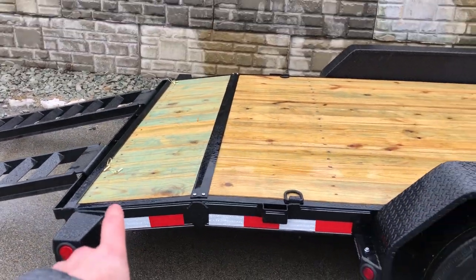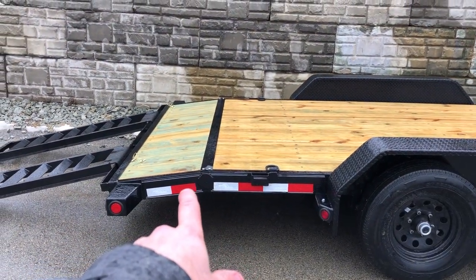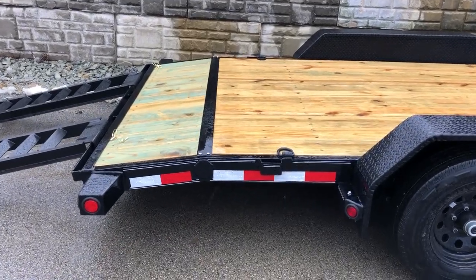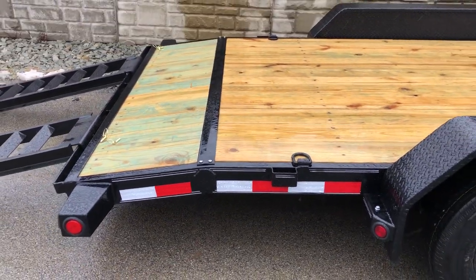A beaver tail is not standard on these, but pretty much most of these are going to get built with a two-foot beaver tail. Certainly all of ours we equip that way. It's actually got a gusset on the beaver tail as well, so a little bit of extra strength there.